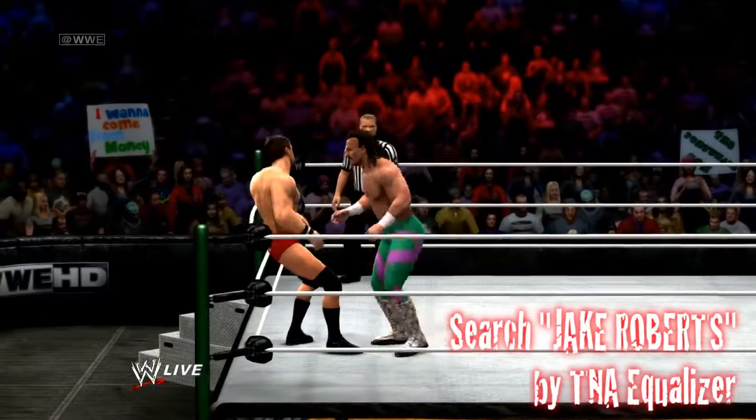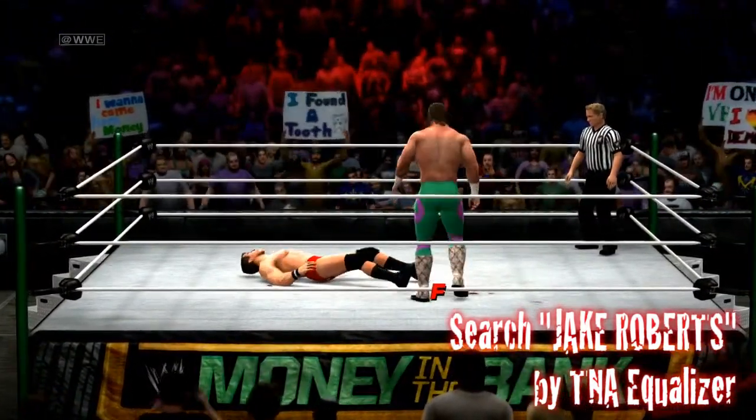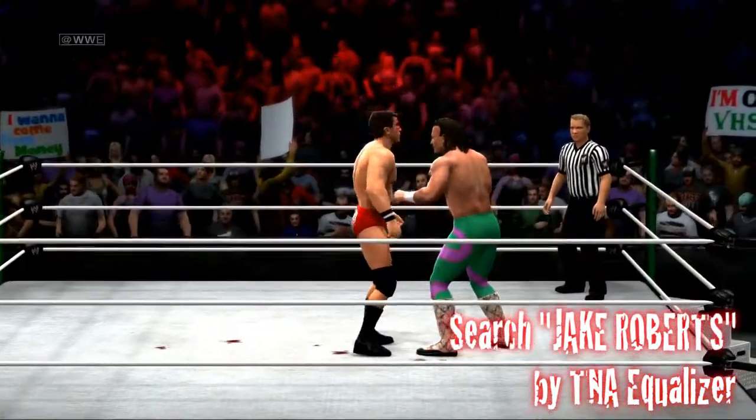This CAS comes with four different costumes and a full moveset and entrance. If you're looking for a complete Jake the Snake Roberts CAS, look no further.